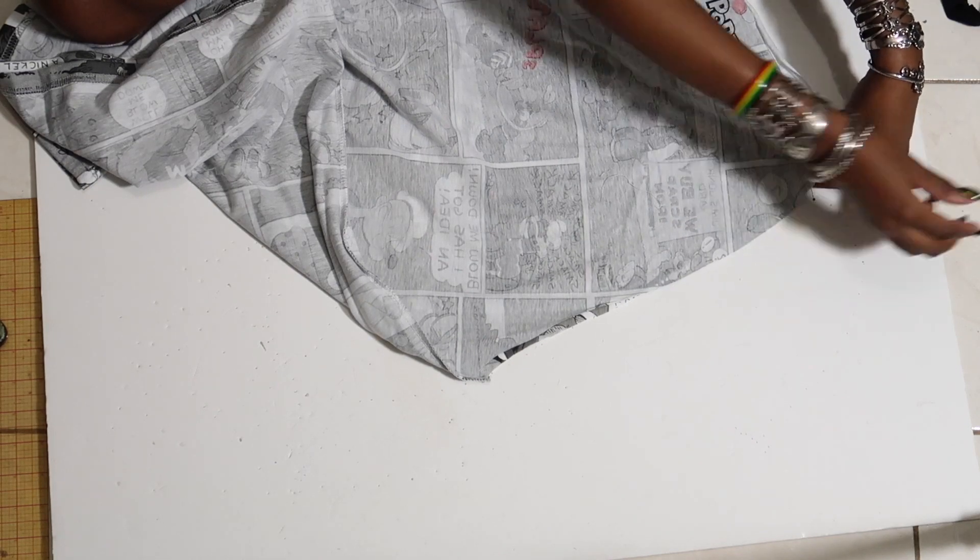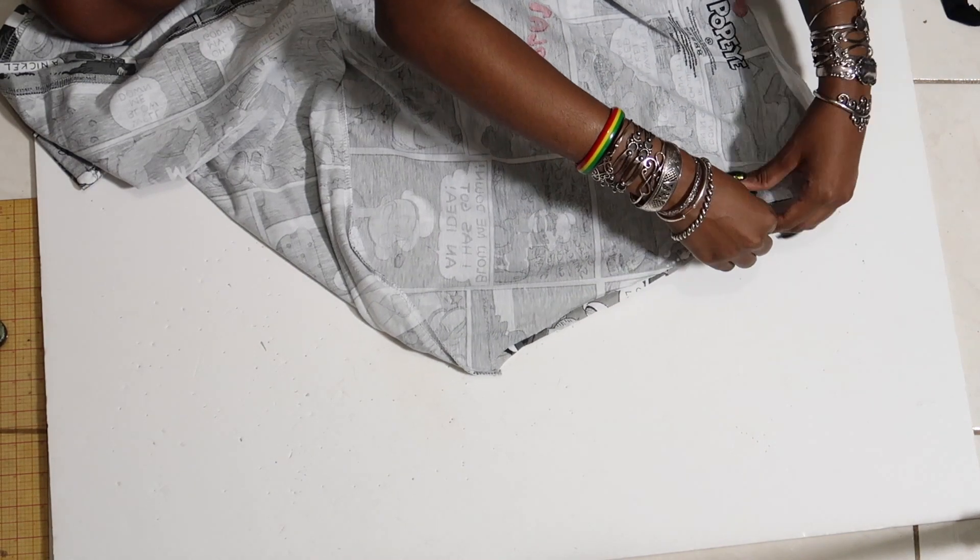Now I turn the shirt inside out. I'm pinning it, and I'm just going to sew that seam down until it matches the side seam of the shirt.